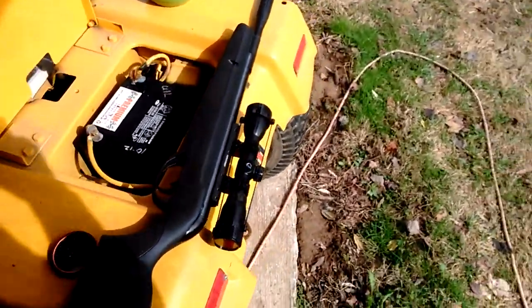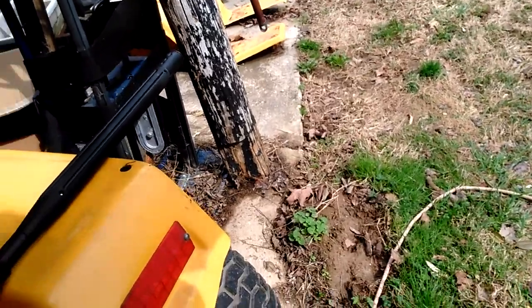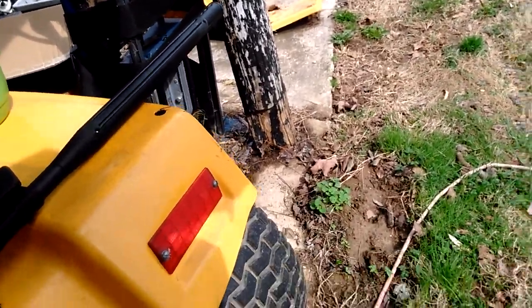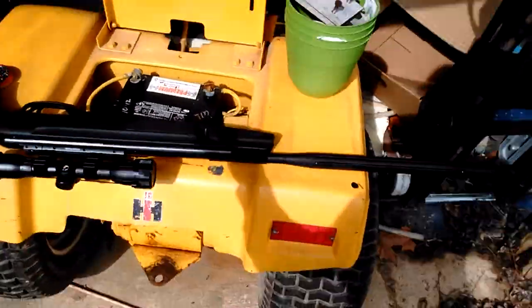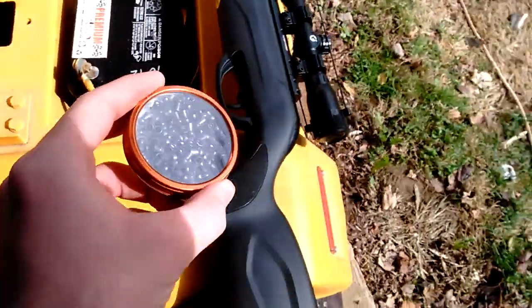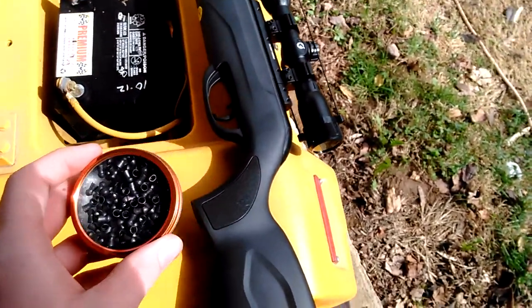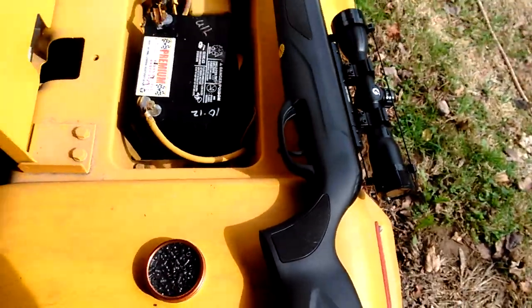Hey guys, Jimmy here, and today we are reviewing the Gamo Viper Whisper, and here it is in all its glory. It takes these little 22 caliber rounds — they're not even as big as my thumb. So I'm going to get this set up and show you how it works.